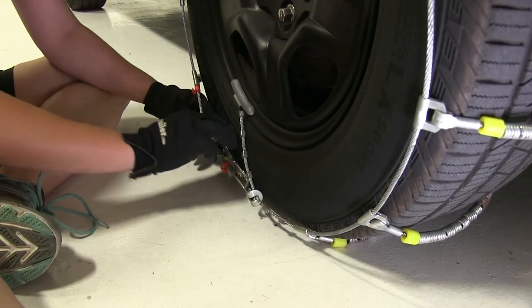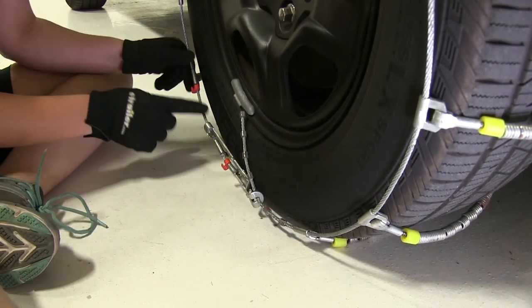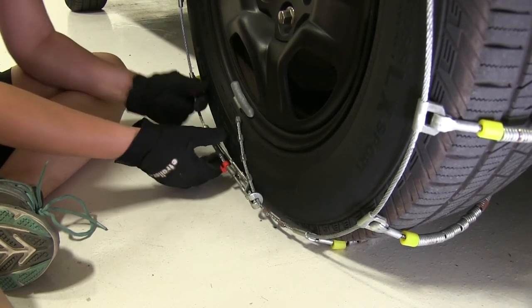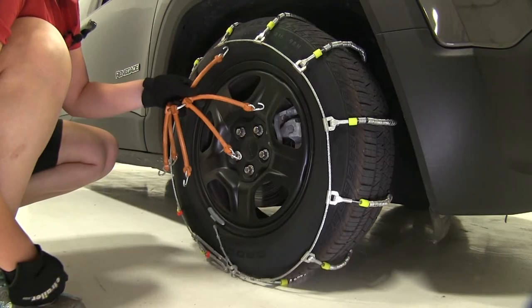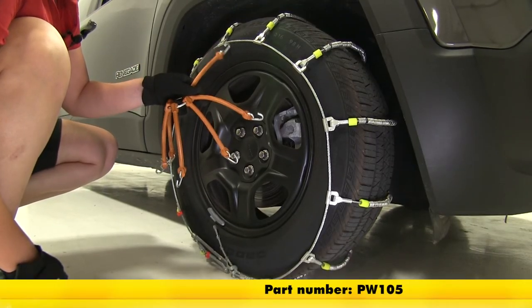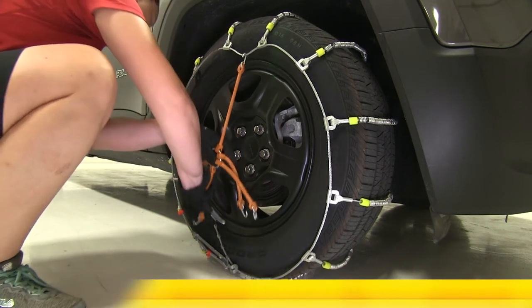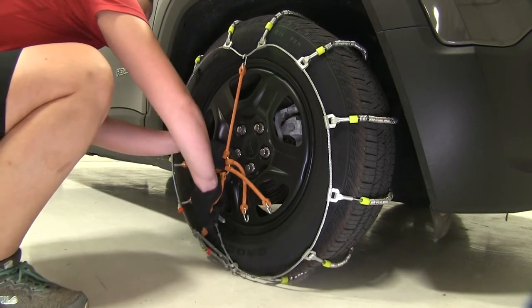Once we have our notches secured, we can take our cam back to our cable and secure it there. That's going to tighten up our chains and give us a nice secure fit. The manufacturer does recommend the use of a rubber tensioner, part number PW105. We're just going to secure this all around our tire chain.